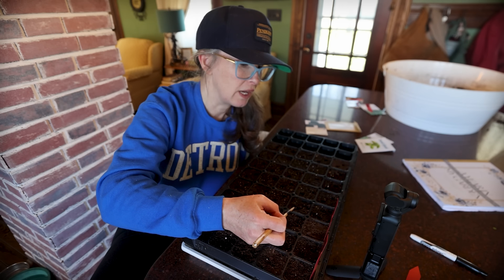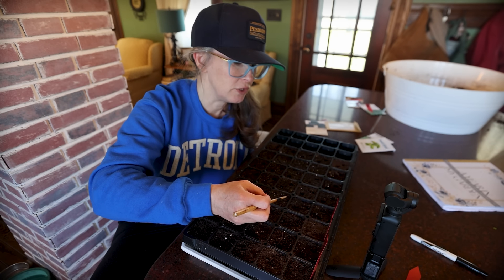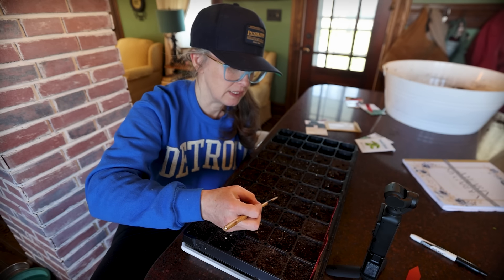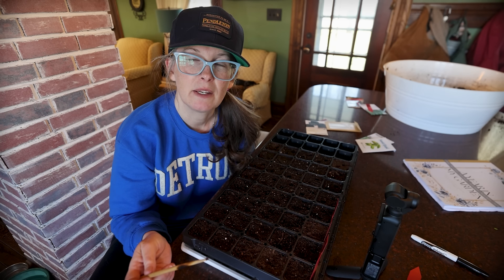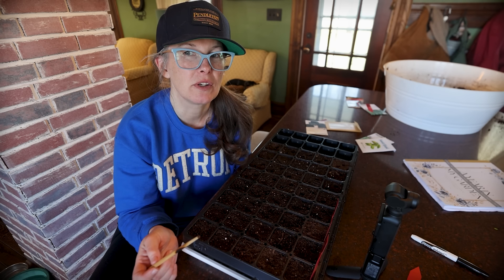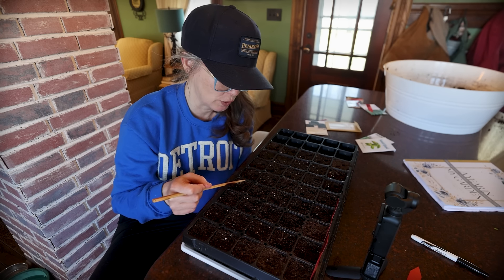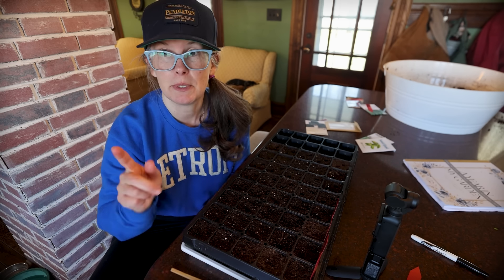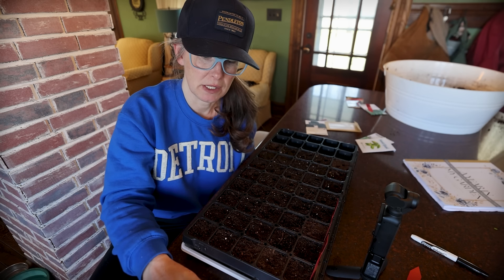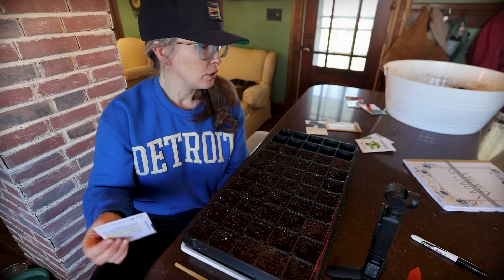I usually grow two Greenstalk container gardens every year. The other one I plan on doing lettuces and all the quick things I grab for making lunches and quick dinners. I've never had zucchini do well for me in the Greenstalk — I don't know why it just doesn't. If you guys have been successful and have a tip, let me know, because I'd love to be able to have zucchini up by the kitchen to grab quick off the back porch.